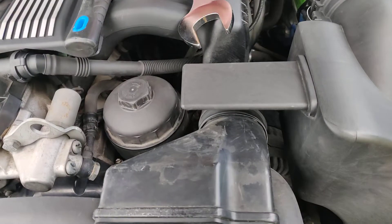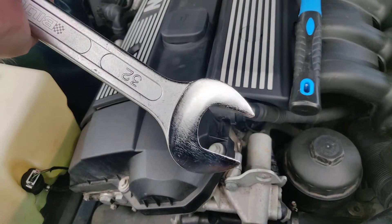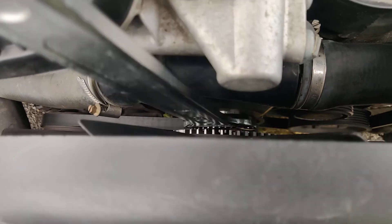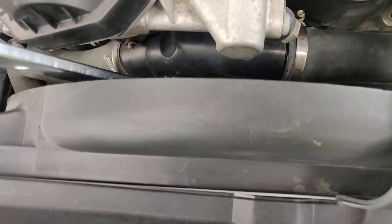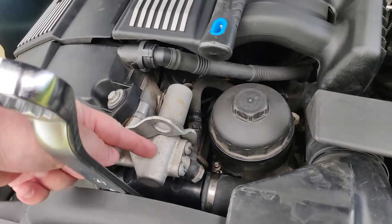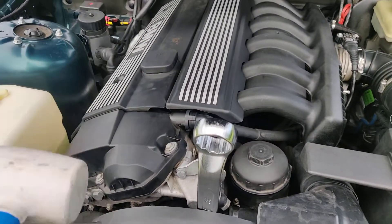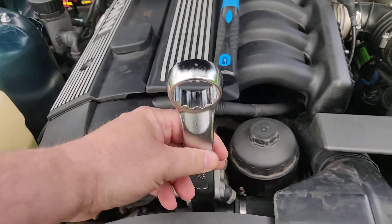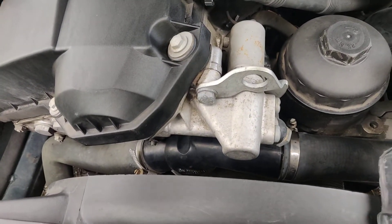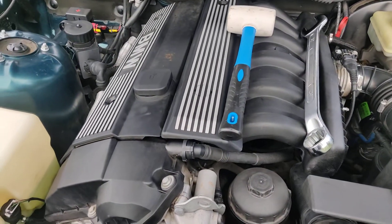In order to remove the fan, you need a 32mm open-end spanner which you put here. Once it's in place, you should turn this so it won't hit the VENOS unit. Then use a rubber hammer and give it a whack — if you're lucky, that will undo the fan. This is left-threaded, so that direction is to unscrew it and that direction is to screw it in place.